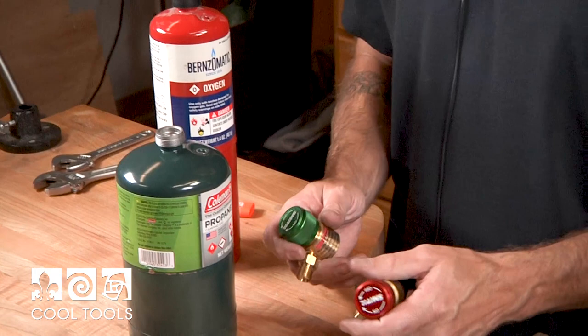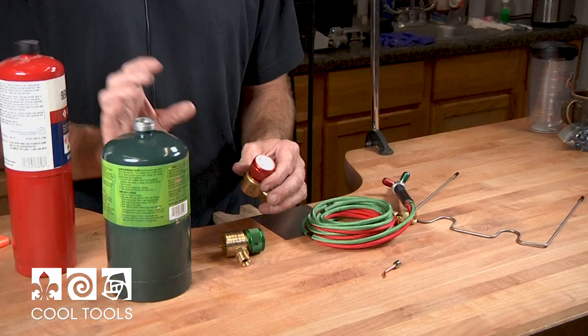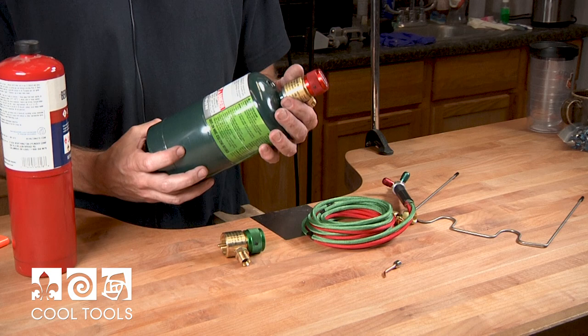A good way to differentiate between what is intended for propane and what is intended for oxygen: green is always your oxygen regulator while red is always your fuel regulator. So although the canister here is green, the red regulator is going to go on top of that.